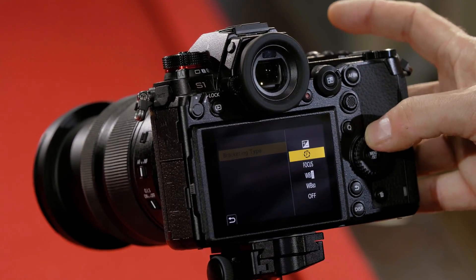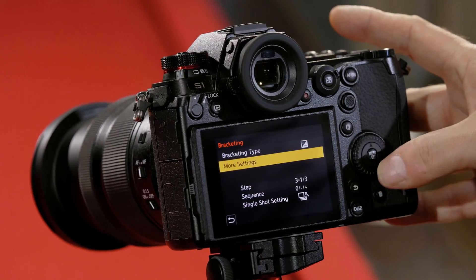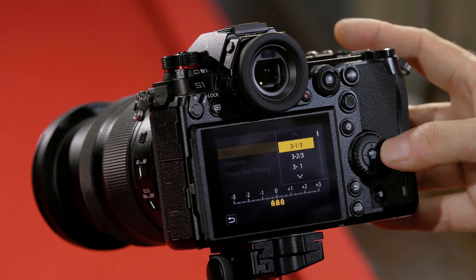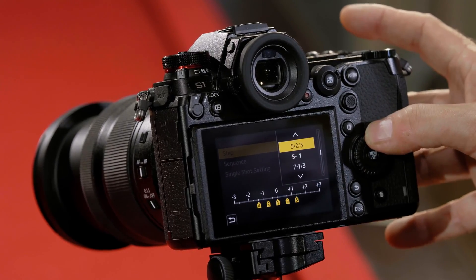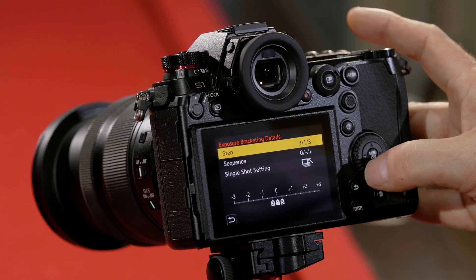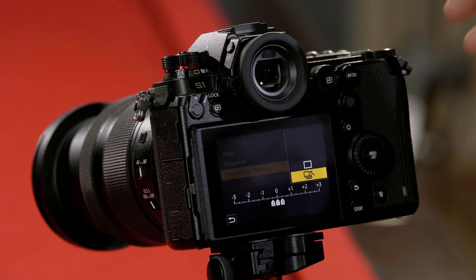There are several bracketing modes. The first one is exposure bracketing. If I turn this on and go down to more settings, I can choose how many images I want to bracket — anything from 5 at 1 up to 7 images, one stop apart. I can also choose whether I want it to be a sequence, so pressing the shutter takes all the pictures, or press once to take each picture individually.